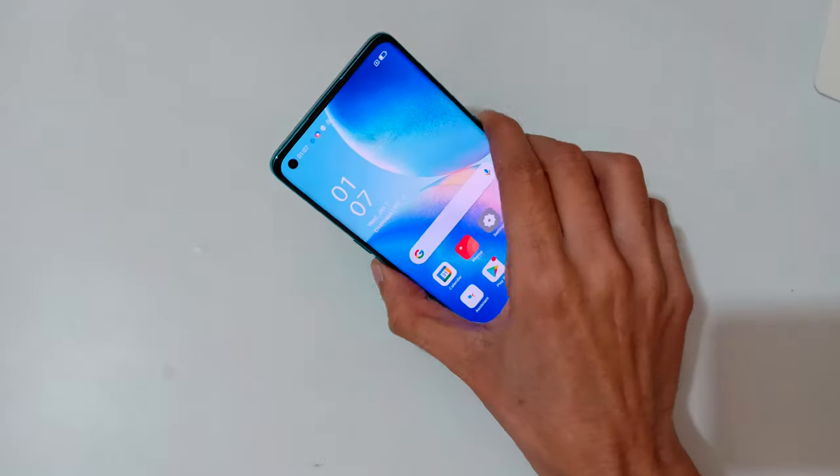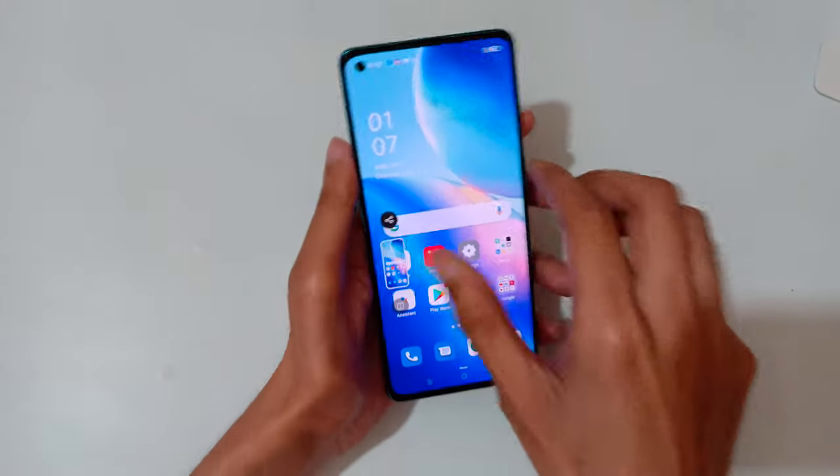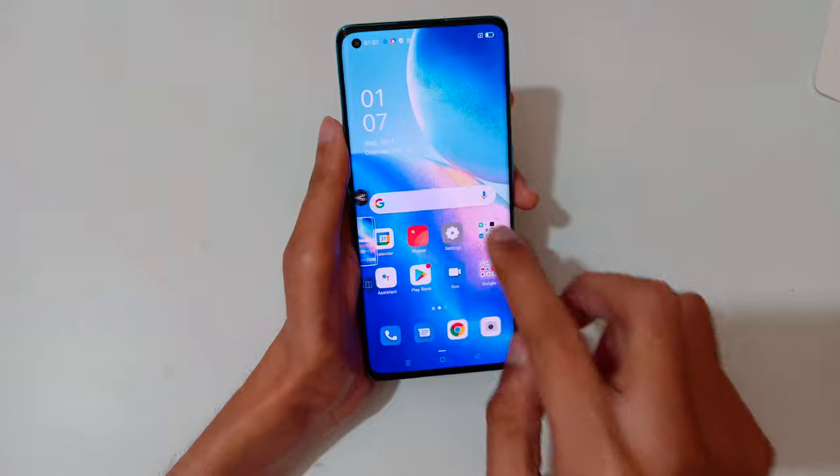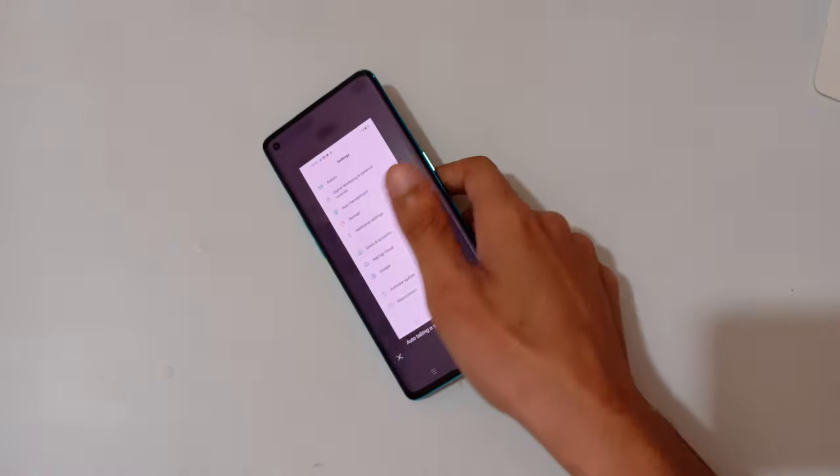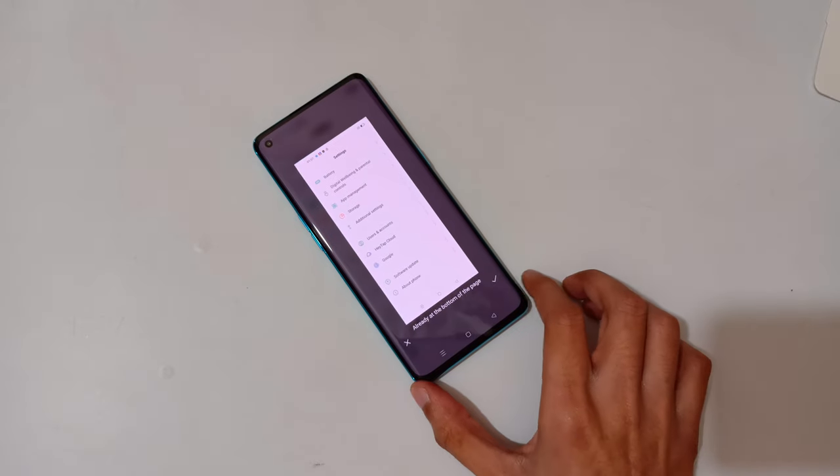This is the method to take a screenshot in Oppo Reno 5 Pro 5G smartphone easily. Thanks for watching — if you have any questions about this video, let me know in the comment section below. Please like, share, subscribe, and click on the bell icon for latest updates.